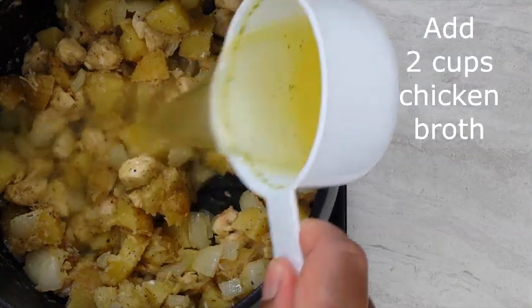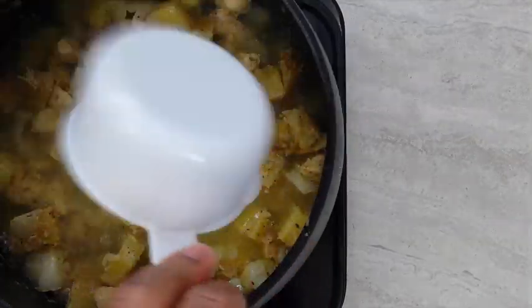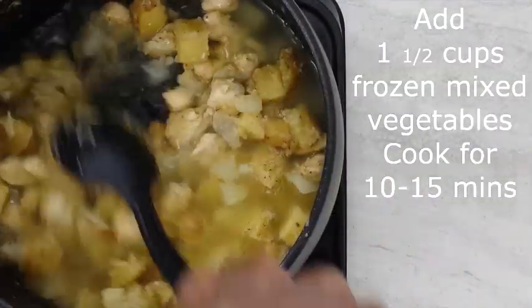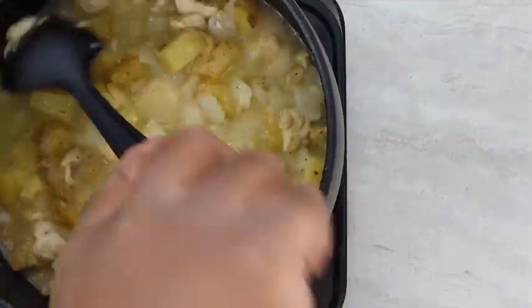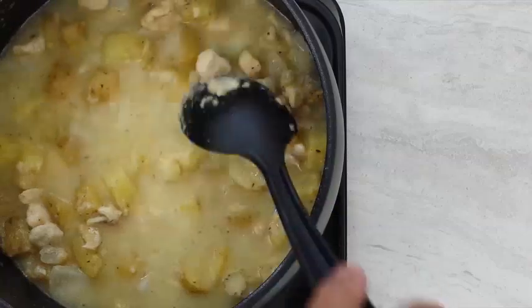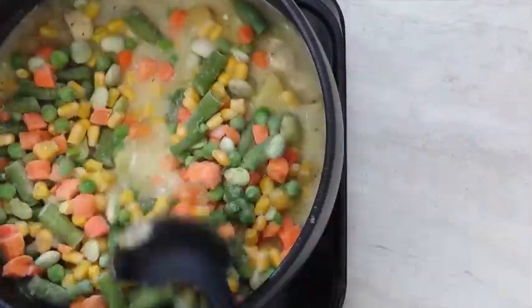Add two cups of chicken broth. Add one 12 ounce bag of frozen mixed vegetables or one and a half cups.